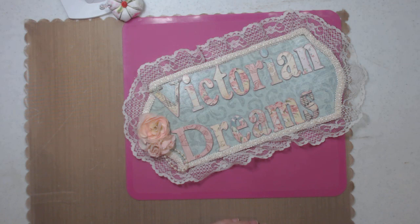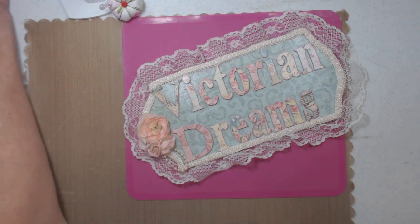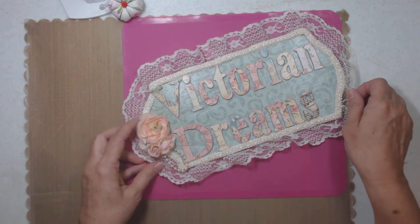Hi everyone, it's me Lee with Victorian Dreams by Lee. Thank you for stopping by. Today is an HSN haul of Anna Griffin products. I think I got four items from the sale they had on the 11th. HSN has their dot-com and Anna Griffin dot-com, but anyway I'll show you what I got.